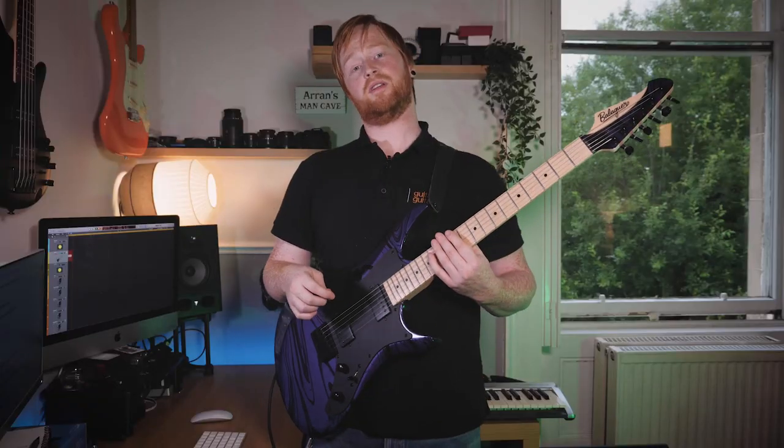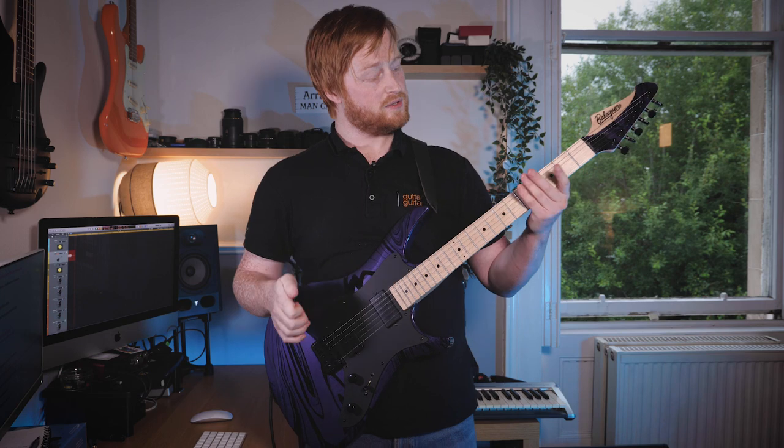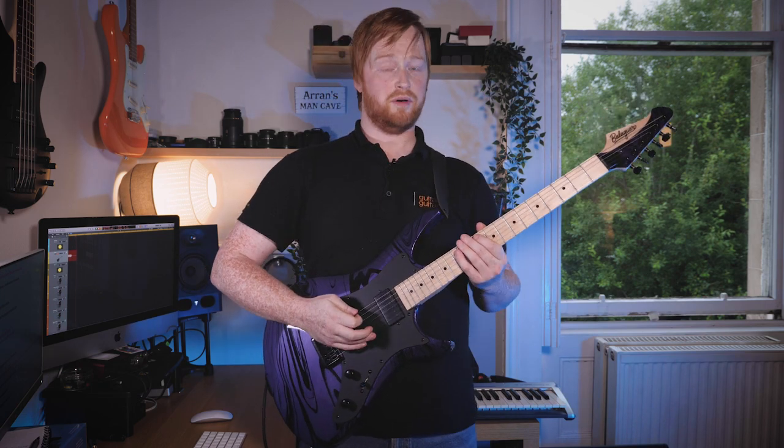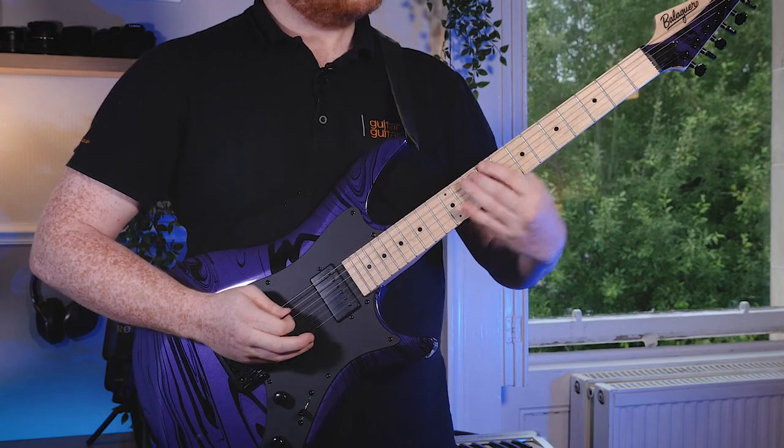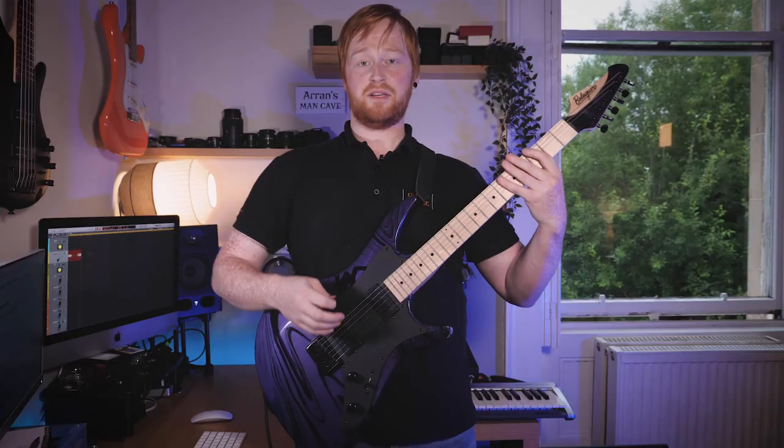Additionally, a really good thing to do is to try and play this at any part of your fretboard. So if I wanted to go an octave lower than G, I'd find the octave lower, and then basically do the same shape.